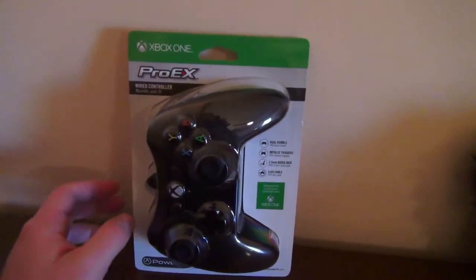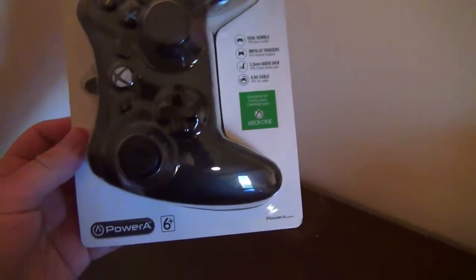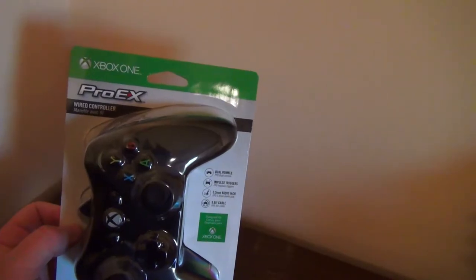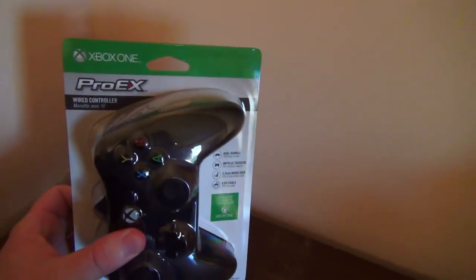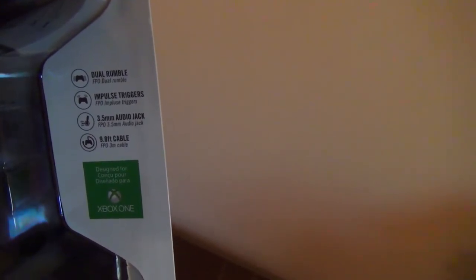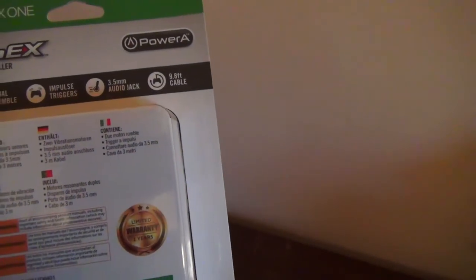As always with these unboxings, we're going to show you the box and then we're going to open this bad boy. Here we have the Xbox Pro X wired controller by PowerA. The reason I got a second controller is for feature Let's Play episodes — I want to have guests on, so obviously they need a second controller. This one's got the usual stuff: dual rumble, impulse triggers, 3.5 millimeter audio jack so you can plug in a headset, and a 9.8 foot — or 3 meter — cable. On the back, pretty much says the same thing in different languages, and the bottom just has distribution info.